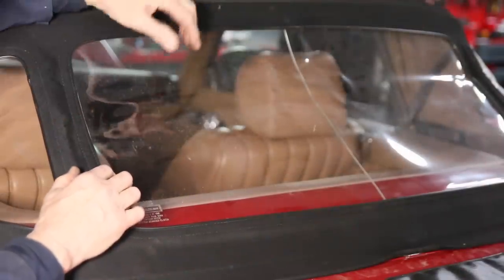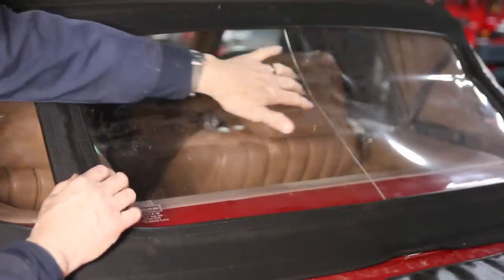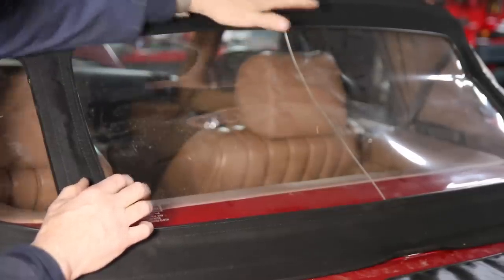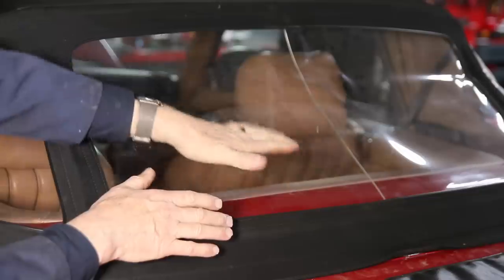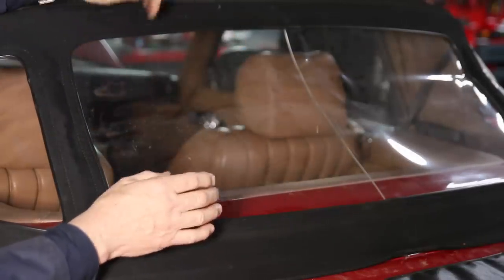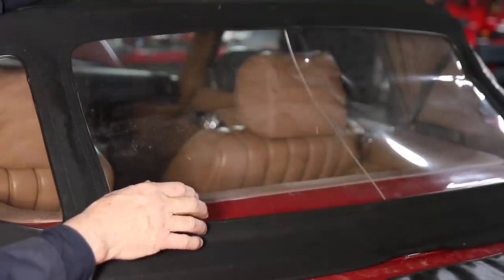During long-term storage, this large back window usually suffers from a crease right down through here and you'll get a little bunching right in this area. Now one of the things you can do is put some sort of fabric in here to keep it from scratching. It helps a little bit, but this is what you're going to deal with when you leave it down in the hole for long periods of time.